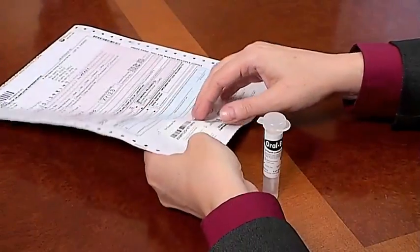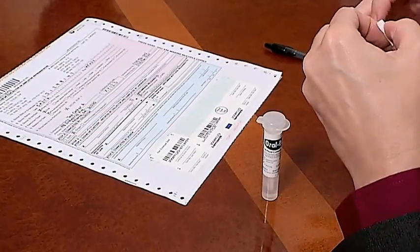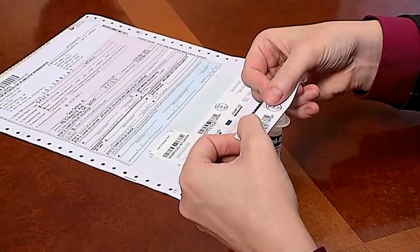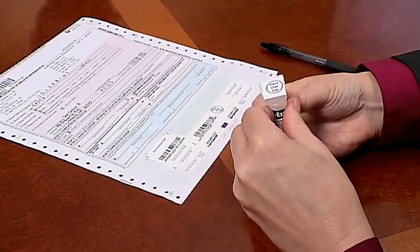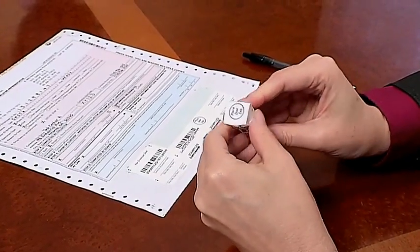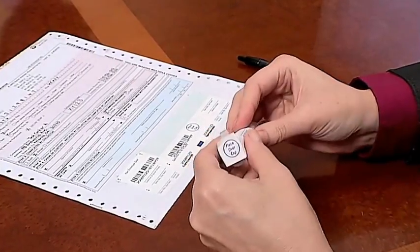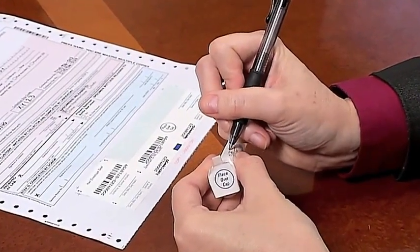In Step 3, after the oral fluid specimen is collected, remove the tamper-evident seal from the custody and control form and place the circle which reads 'place over cap' across the top of the specimen tube and down the sides, making sure the seal adheres tightly to the tube. Once sealed, date the seal and have the donor initial it.